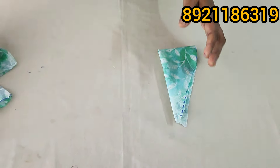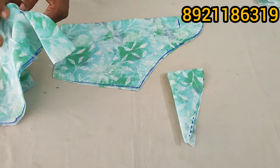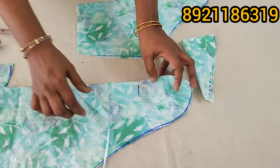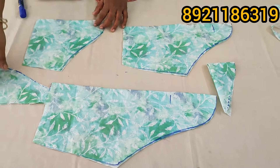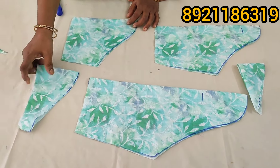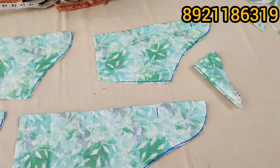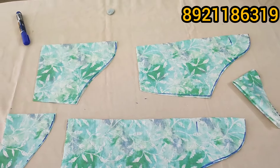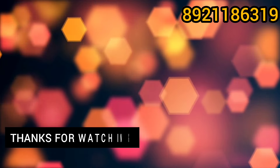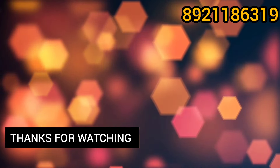I am going to make this stitch. If you like and share and subscribe, please like and subscribe. Please contact me in the comment box. Please like and subscribe. Thank you.